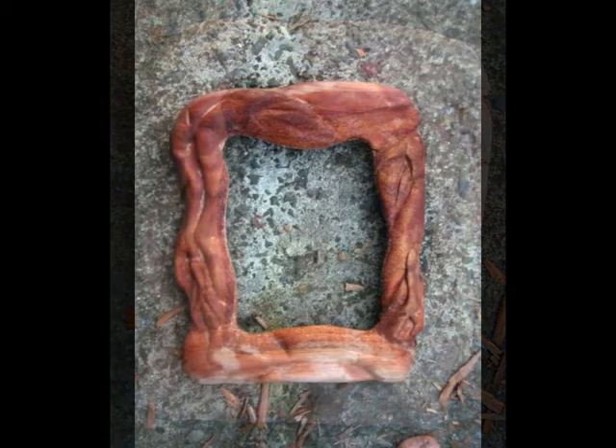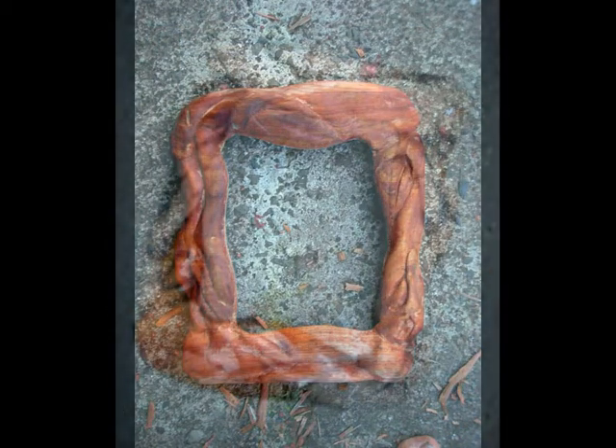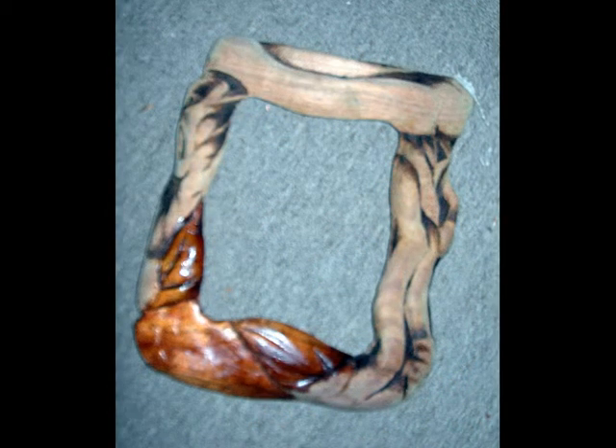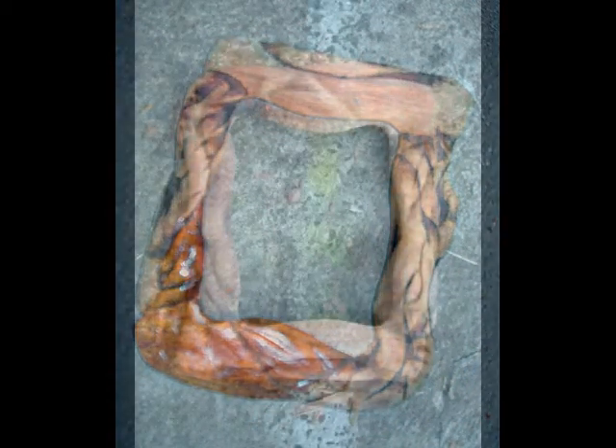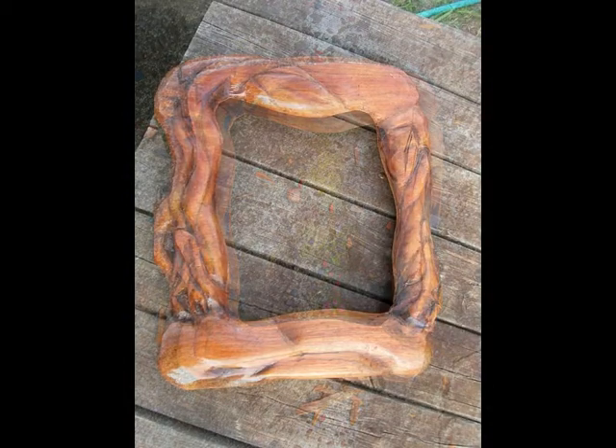Next I cleaned it off with a wet rag before I went to the next stage, which was staining it. I used two stains in this piece. This is what it looked like after it was stained, and then varnished.